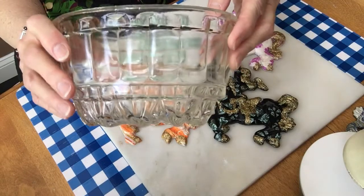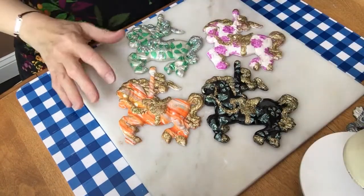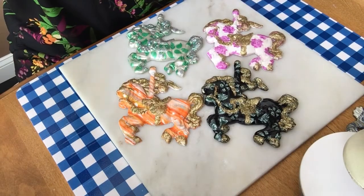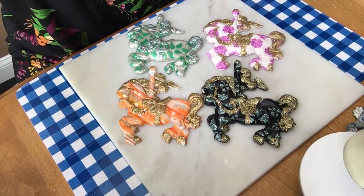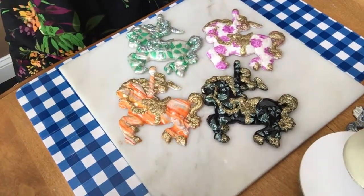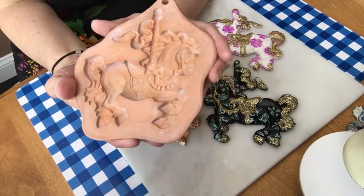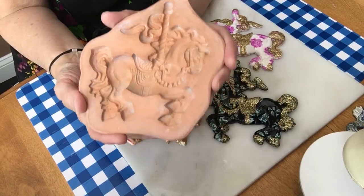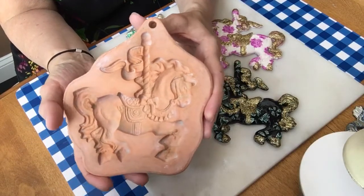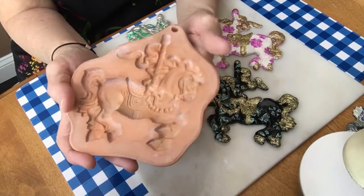I just wanted to show you what I was talking about, since I had shown you some of my other glass pieces that I use to make some of the dishes. All right, let's continue with the horses. You can do anything you want with these horses — they're just amazing. This is my mold that I used for the carousel horses. It's called a cotton press mold; I ordered it off Amazon.